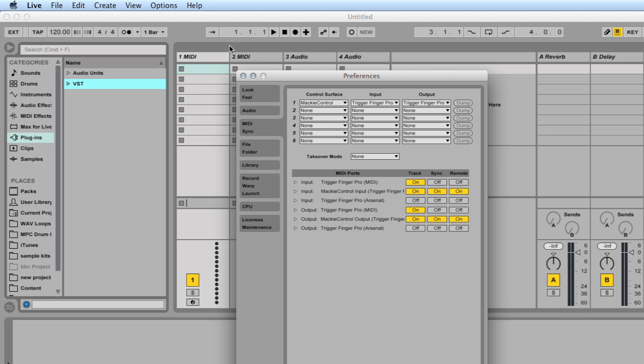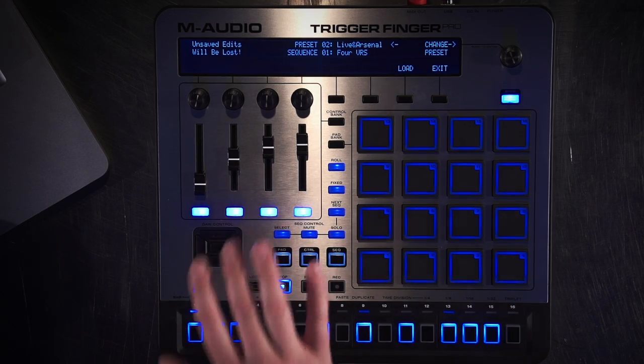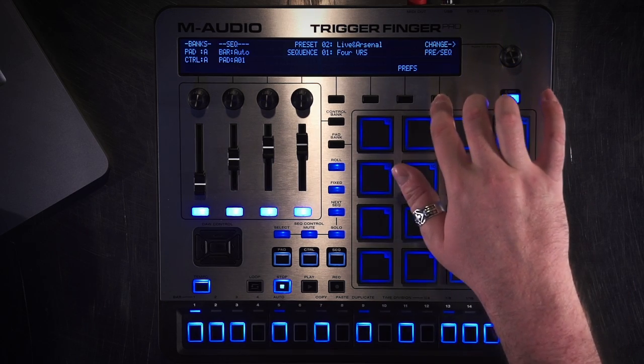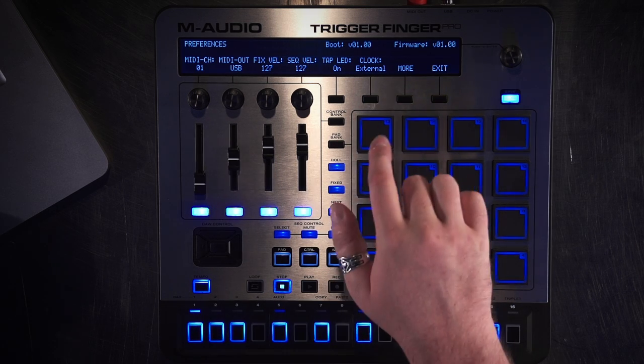What we've done is set this up so the Mackie Control will communicate with Ableton Live and also will be able to sync the hardware to Ableton Live, which is important because you'll notice on the dock control cluster you can actually clip launch in Ableton Live. So you'll want your sequencer and any clips you're launching in Ableton Live to all be synced to the same clock. To do that in the hardware, I'm going to go to Preferences and make sure that my clock is set to External.